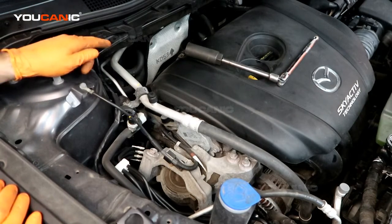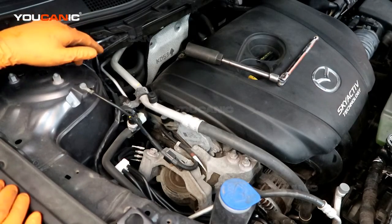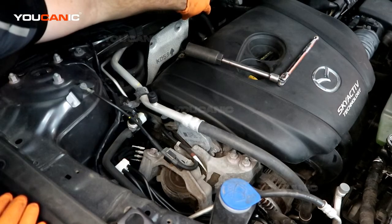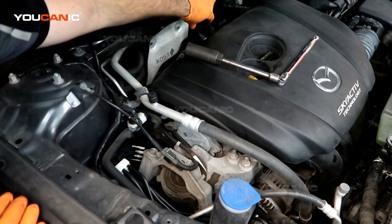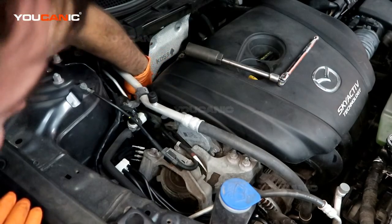We've done the downstream. We're going to do an example of how you change your upstream O2 oxygen sensor. The upstream oxygen sensor is located right over there at the back of the engine above the catalytic converter, and then it runs a cable along here.